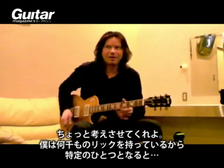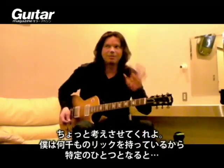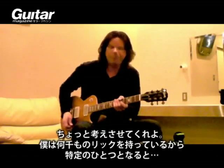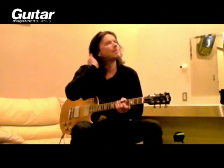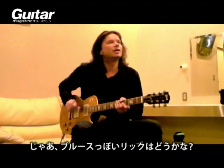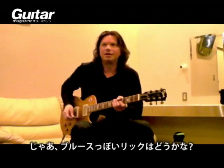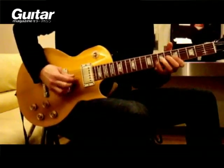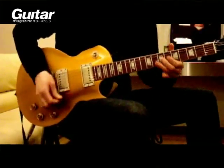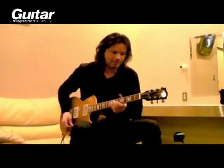Let me think a little bit here. I've got thousands of them, so I've got to come up with one specific one. I guess it's just kind of a blues thing, a blues lick basically. It goes like that.